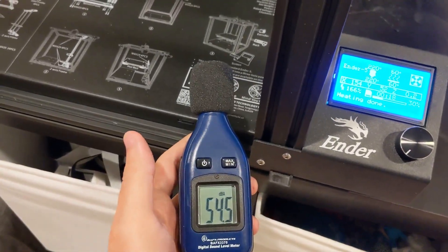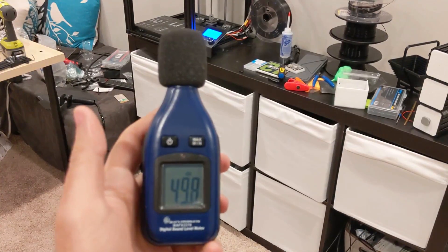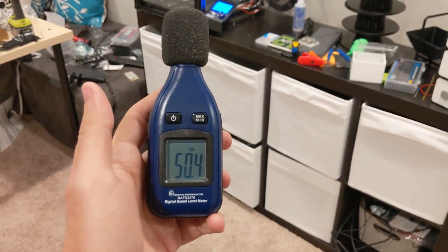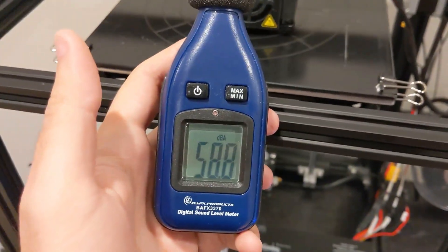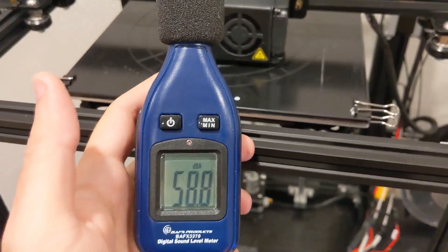It was one downgrade to an otherwise good, if costly, upgrade, and it may ruin a few prints if you forget to change the speed setting. So should you get the silent motherboard for your Ender 5 or Ender 3? If you have a printer in a common area like I do, 100% yes. If yours is in a closet where you can't hear it, your printer is probably already silent enough. Thanks for watching — this has been a quick installation guide for the Creality silent motherboard.